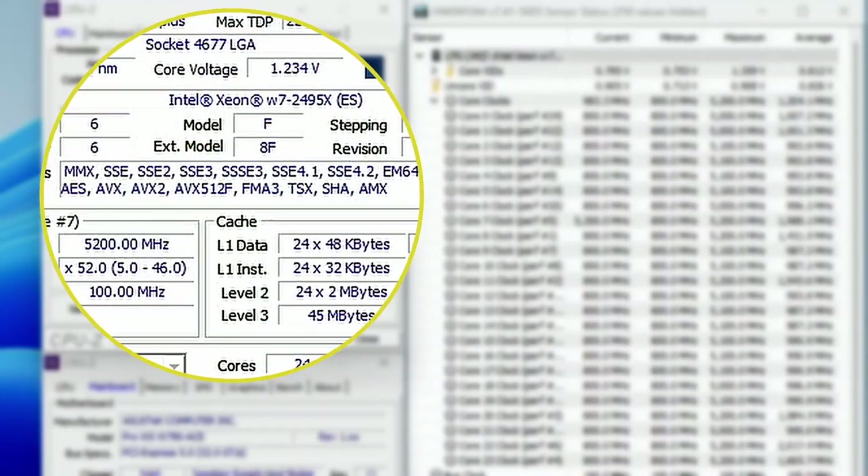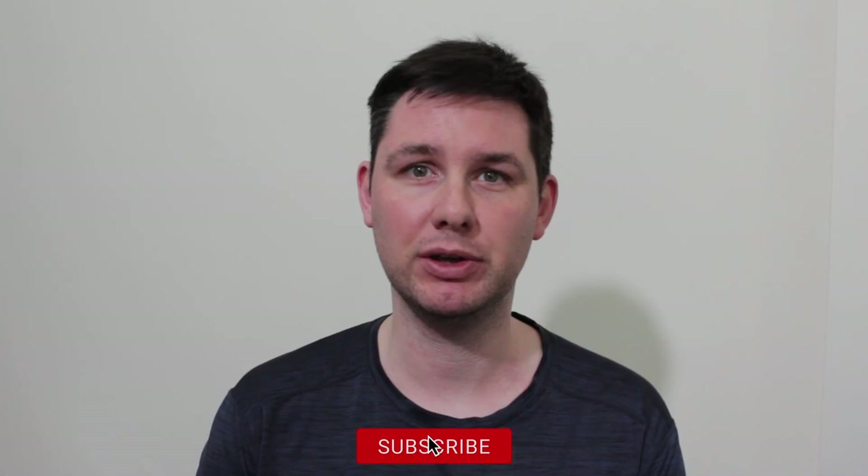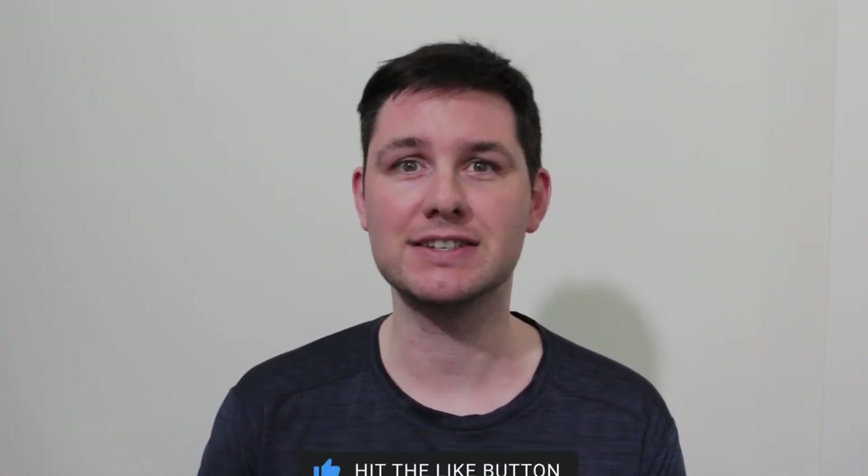Hello and welcome back. In today's video I'm overclocking the Intel Xeon W7-2495X Sapphire Rapids CPU all the way up to 5.2 GHz using the Asus Pro WS W790 ACE motherboard and EK Pro Custom Loop watercooling. This is the first time I'll overclock a Xeon CPU and the first time overclocking this Sapphire Rapids architecture. Consider this a layman's approach to overclocking Sapphire Rapids CPUs. We have a lot to cover, so let's get started.